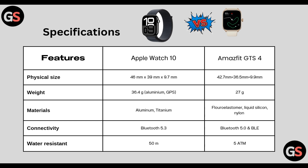Specifications such as physical size: Watch Series 10 has 46 x 39 x 9.7 mm, whereas Amazfit GTS 4 has 42.7 x 36.5 x 9.9 mm. Apple Watch Series 10 weighs 36.4 grams with aluminium and GPS, whereas Amazfit GTS 4 weighs 27 grams.